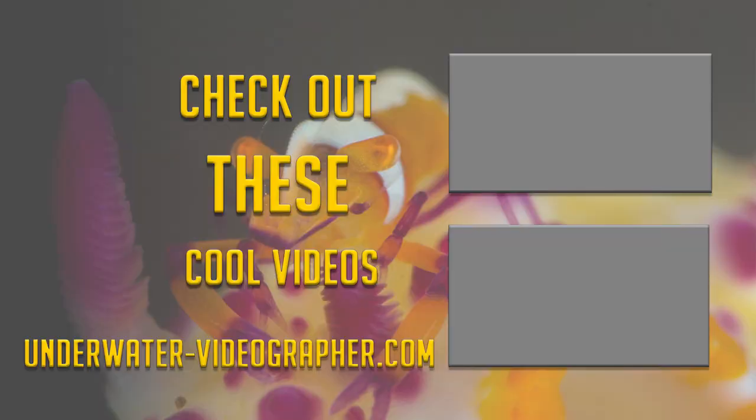Thanks for watching this video all the way to the end. If you want to see videos about small animals, you can check out '10 Fun Facts: Skeleton Shrimp.' And if you want to know more about how I do underwater photos, you can check out 'Six Steps Underwater Photography, Part Three: Macro Photography.'